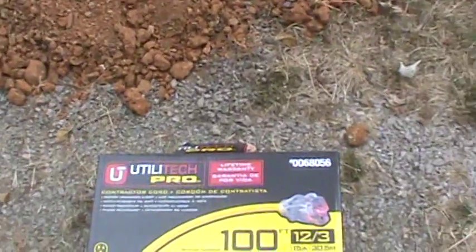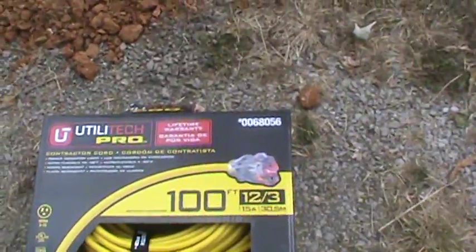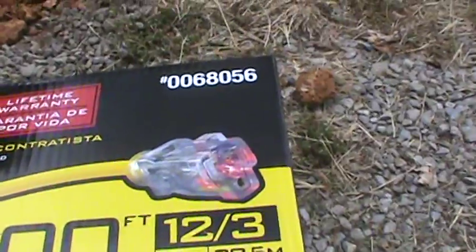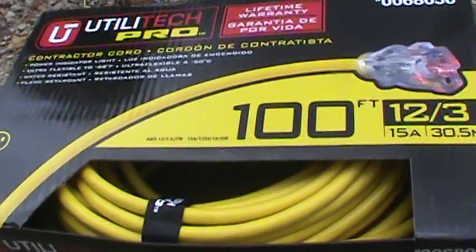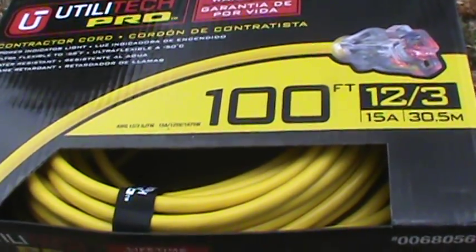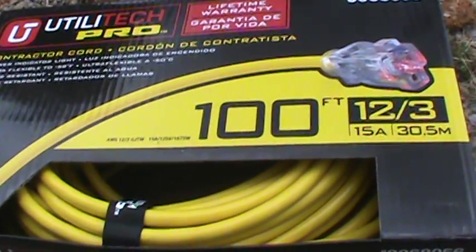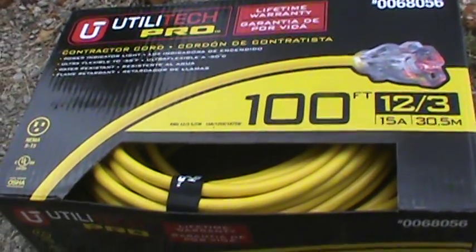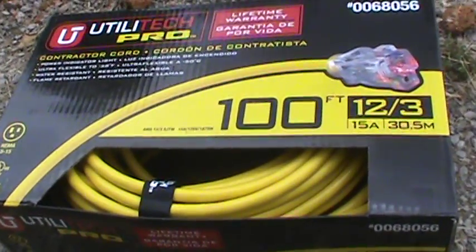We're also using some commercial contractor cord that is 12-3. We'll cut the ends off because the ends are fused for 15 amps, but the cable itself can handle more — we're hoping to get 30 amps out of it. Keep in mind that all wire is rated differently, so be careful when selecting your cord and make sure it meets the standards your local electric company requires if you plan on tying into the power grid.